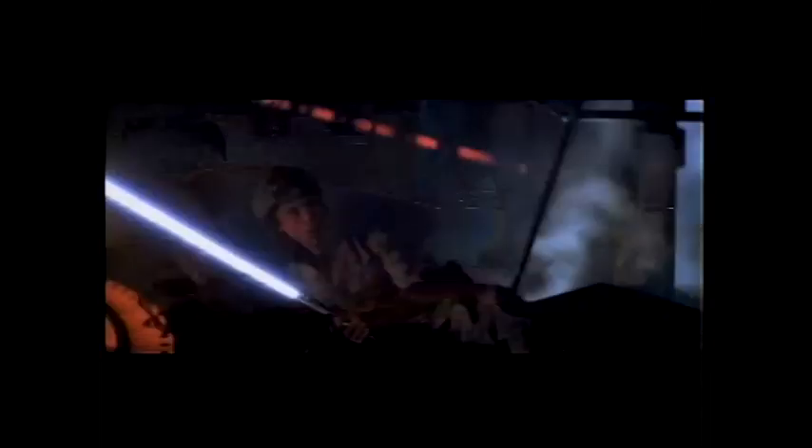We had a projection booth with some very old Simplex projectors in them, and they had an interlock motor which connected them to the system, which when they just sat there and idled made a wonderful humming sound. It would slowly change in pitch and it would beat against another motor — there were two motors and they would harmonize with each other. That sound was the inspiration for the lightsaber, and I went and recorded it.